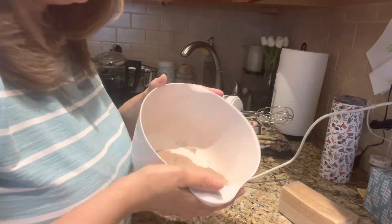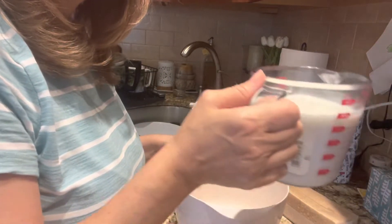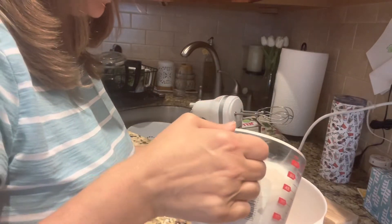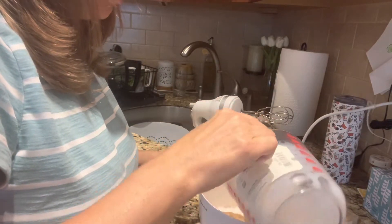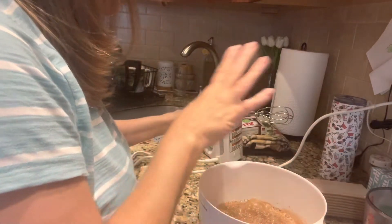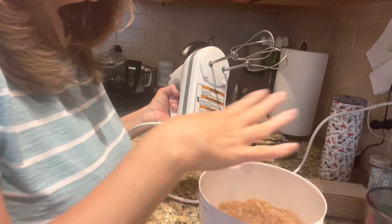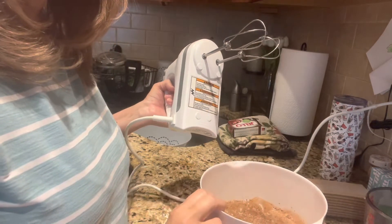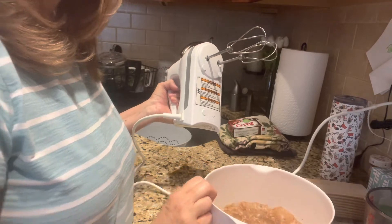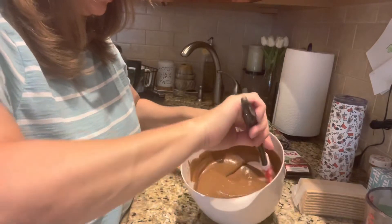I'm going to swing the camera around — it's so easy, we'll have it done in two minutes. I have a small bowl with the chocolate pudding and I've already measured out two cups of milk, which I'm going to mix into the pudding. I'm going to use my electric hand beater, though you can use a whisk and just work it until it's creamy. I prefer the beater, so I'll go ahead and speed this up.